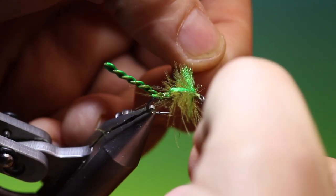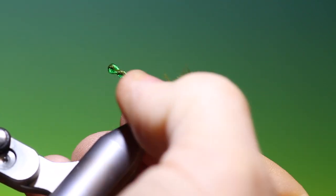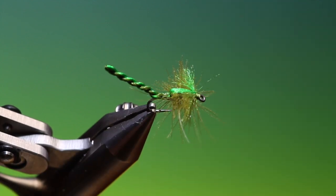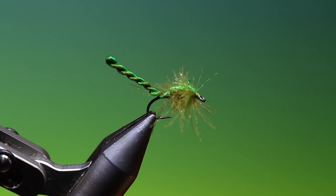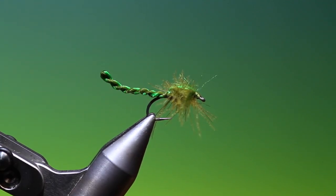Trim them off, and pull out the super long ones if you don't want them. And that's the finished Damsel Nymph. If you enjoy the videos, please like, share, and subscribe. Thanks for watching.